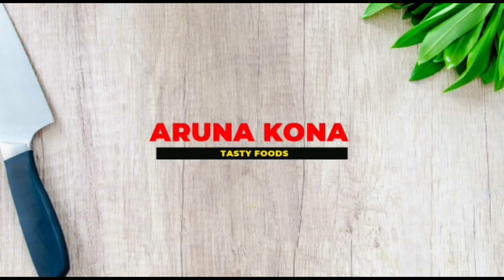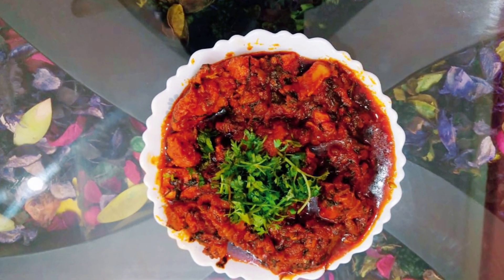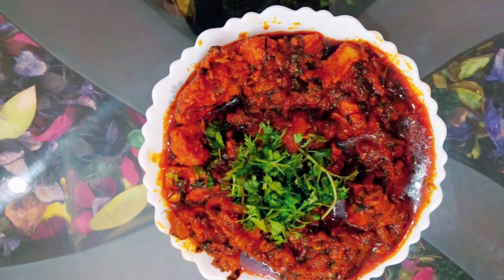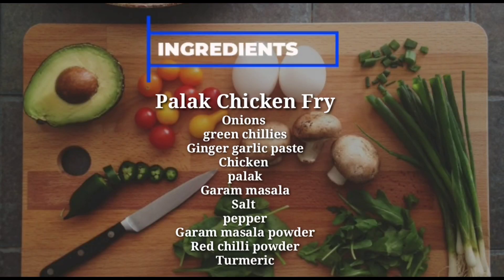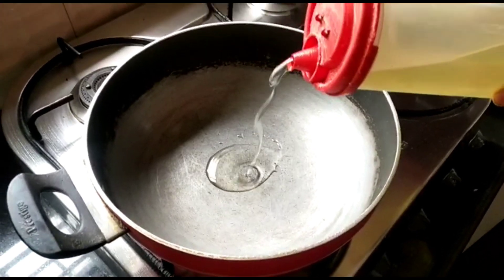Hey all, and welcome back to my YouTube channel. Today we are going to do a special palak chicken, which will be great for either rice or chapati. So let's get started and check out the ingredients.